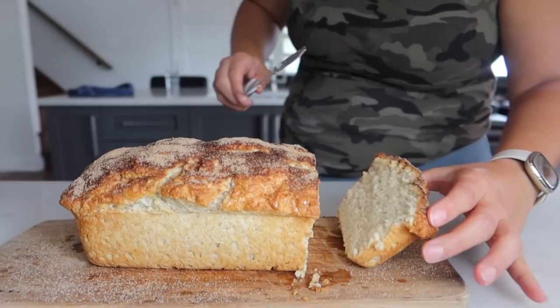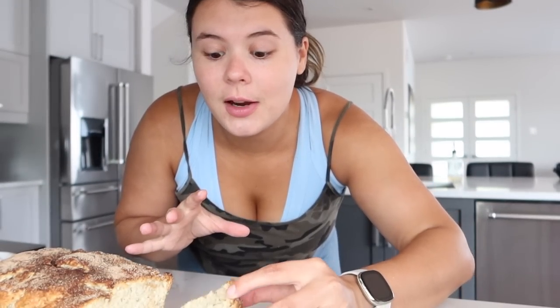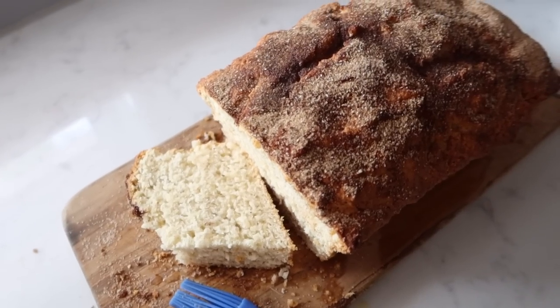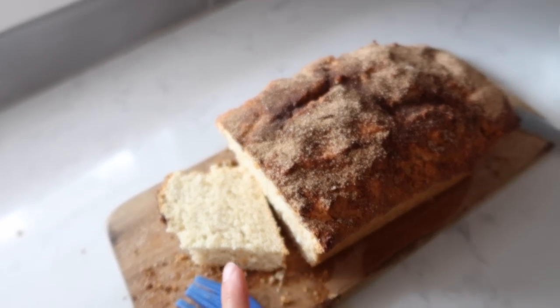Oh my god, this smells so good — I don't know if you can see all the steam coming off of it. It's probably too hot to try right now but I'm going to do it anyway because this is one of my favorite things ever. This is literally the best thing ever — when you heat it up and add a little bit of butter, oh my god, this is the best thing I've eaten all week.